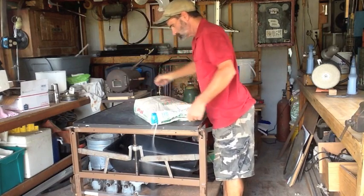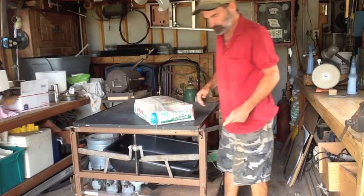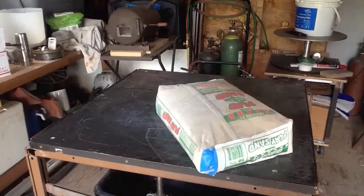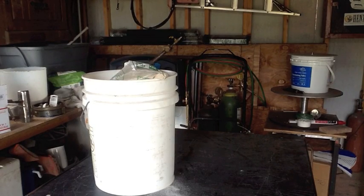I start off with a $4 bag of sand from Home Depot — this is the play sand like you put in a kid's sandbox. Buy a bag of that and put it in a bucket because it makes a mess.